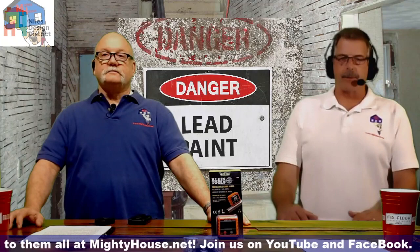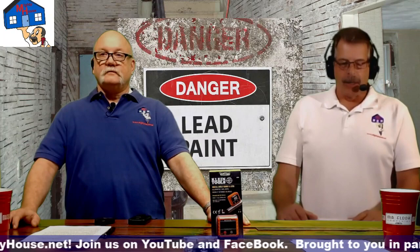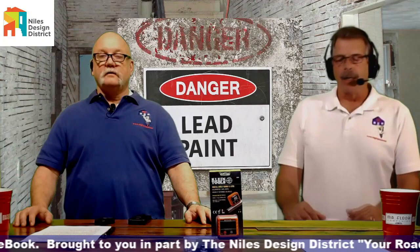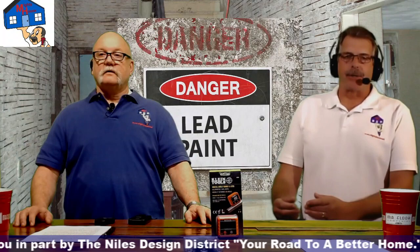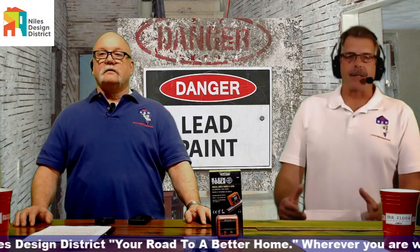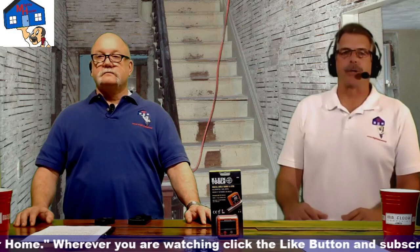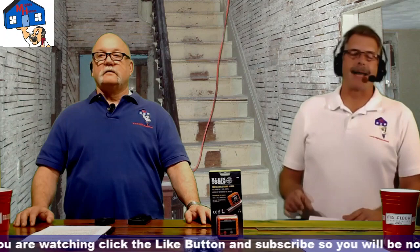So why does lead affect children? Lead is absorbed into the body when it's ingested — you cannot get it through your skin, you must eat it or inhale it. When your child is growing, their brain is in development up until about age six. When a child ingests lead, it gets stored in their bones.